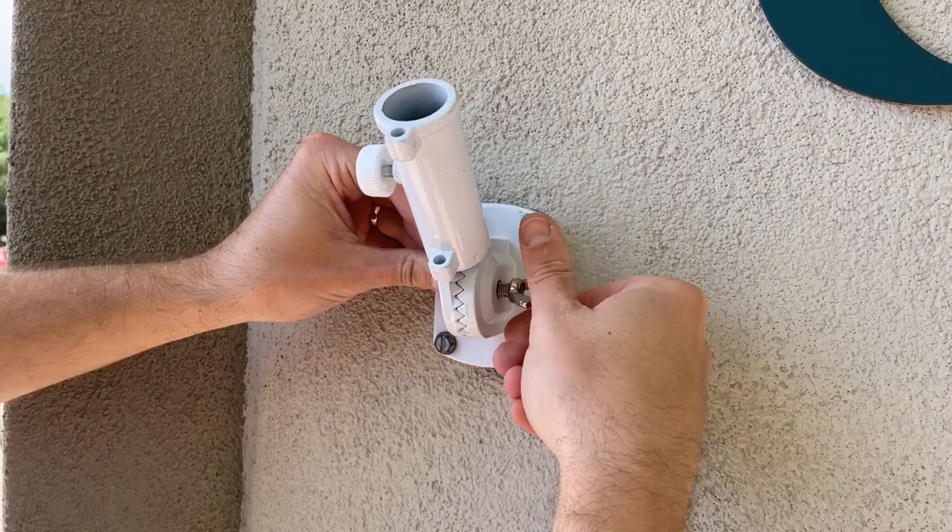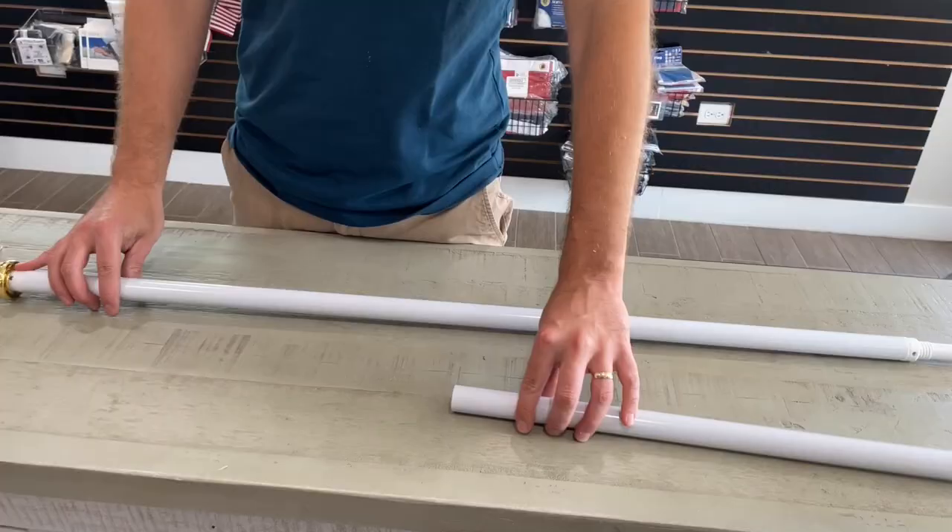Now that the base is attached to the building, we will attach the part that holds the pole with the wing nut. This is where you can determine what angle you would like your pole at, but it can always be adjusted later.